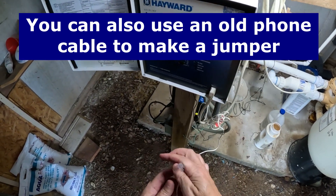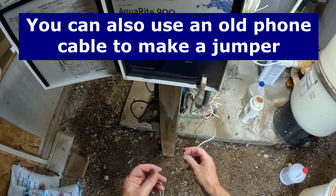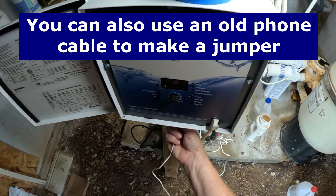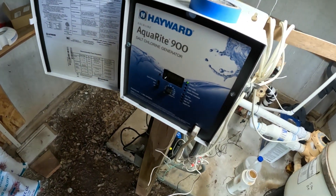All I'm going to do is wire this together so I can trick the machine into thinking the pump is running. So now it's wired together. Take the real one out, put the fake one in. Now it should think that the pump's running.